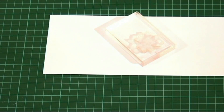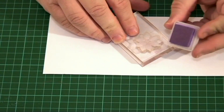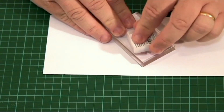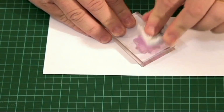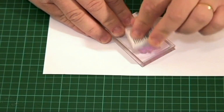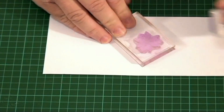For this next card project, it's really very simple. I've chosen the small clematis and I've got a nice mauve, purpley ink pad here. I'm just going to ink this up and stamp it three times, and you can add a little bit of glitter or embossing powder as you go.